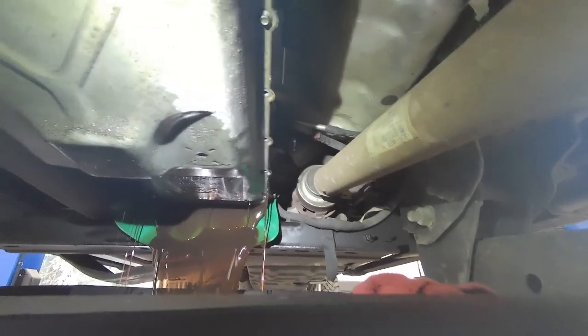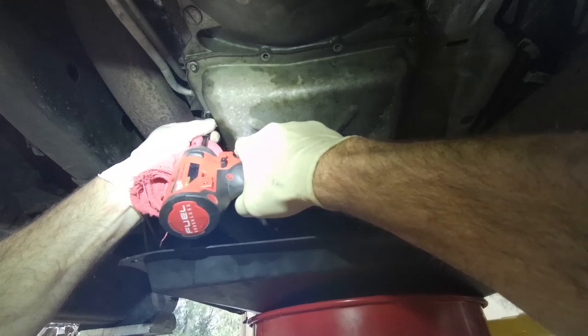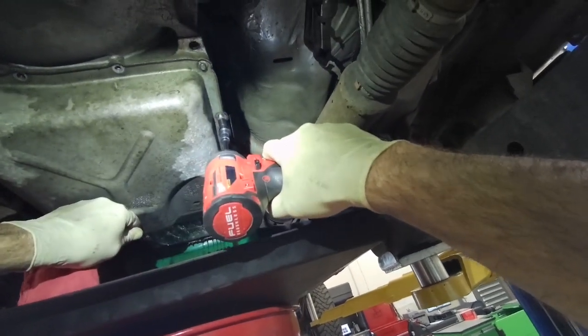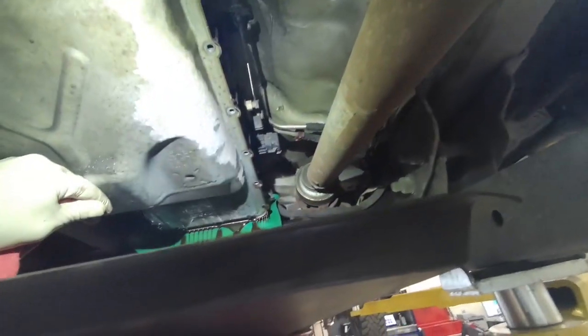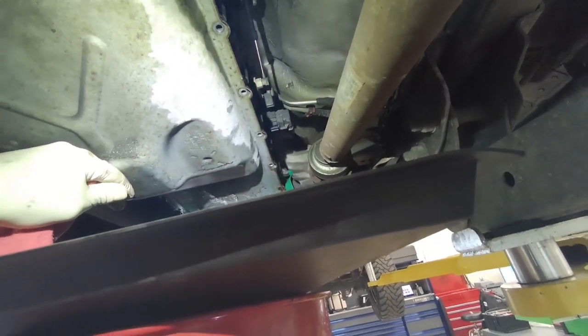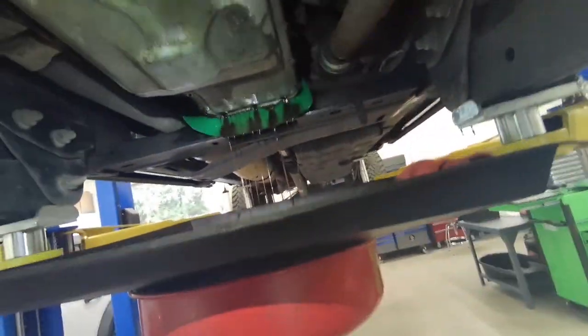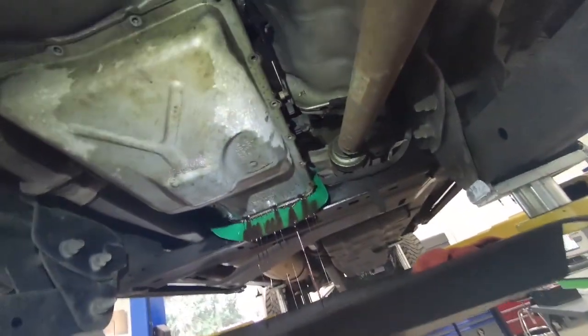We're going to let it drain some more and loosen these bolts up a little more. I worked with a guy who was pulling the pan and he lost control of it and dumped it all the way down the front of him — right from his neck all the way down into his shirt and pants. He didn't have any more uniforms so he went home and changed, so I don't want to do that.